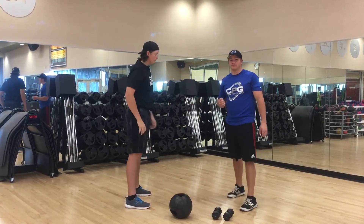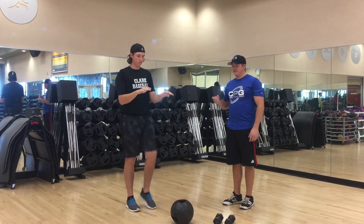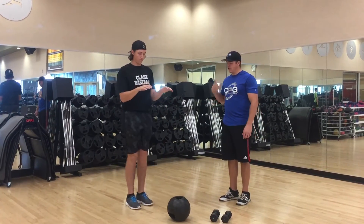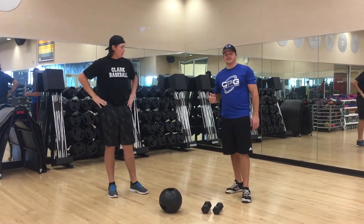The last workout you're going to jump into is high knees. There's an easy way and a hard way. The easy way is just putting your hands out and alternating bringing your knee up. The hard way is going to be a little quicker. Those three workouts in a row, and we're going to go 30 seconds at a time.